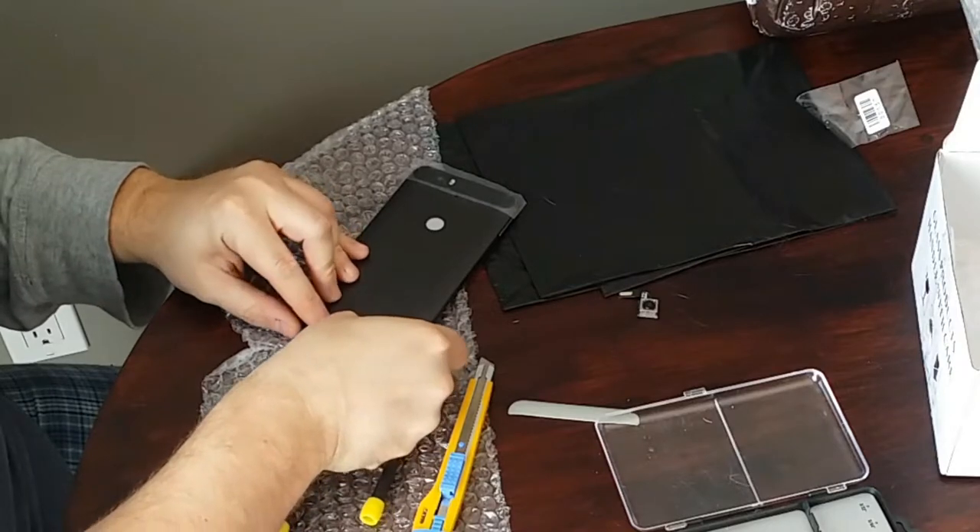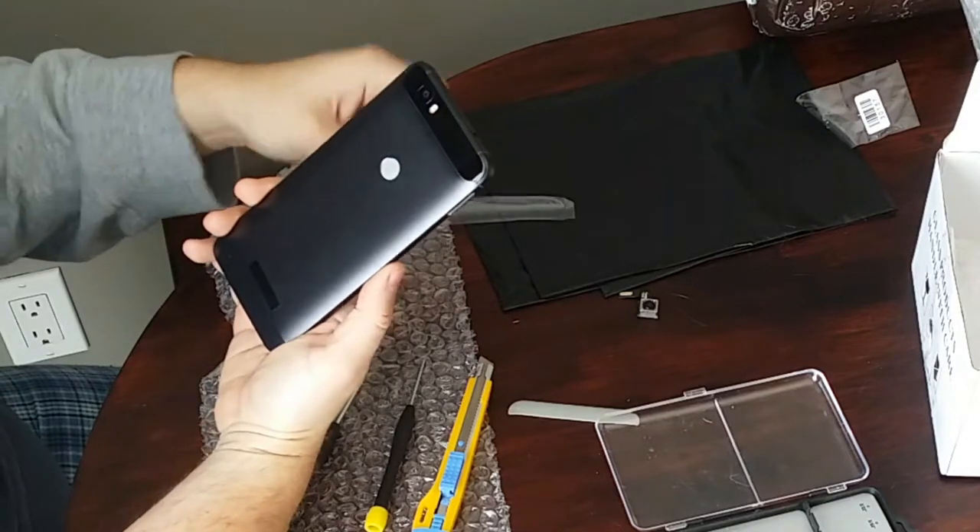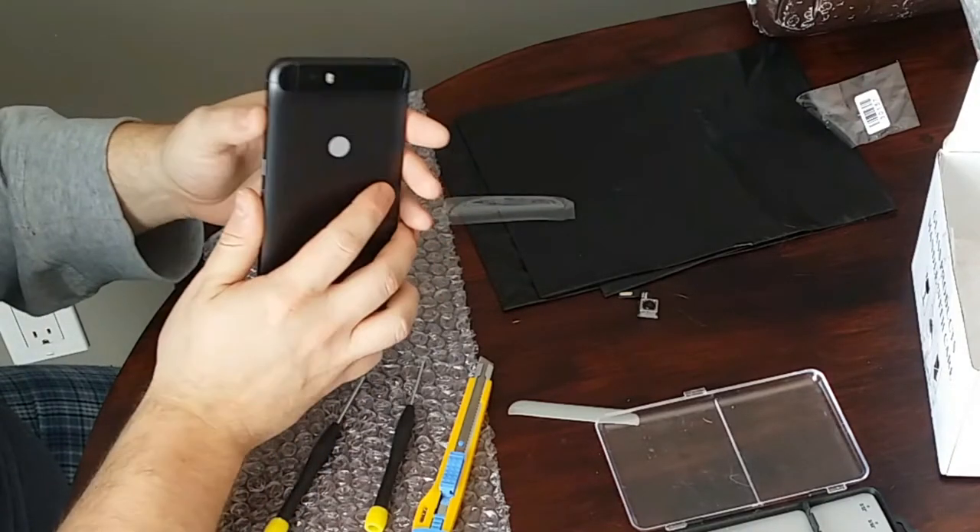Install the sticker cover on the bottom and smooth it out. And then the most satisfying part — peel off the cellophane. And you're done. Your phone's ready to go.